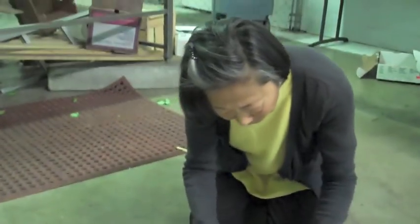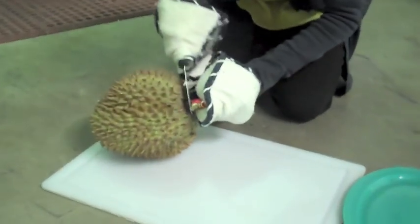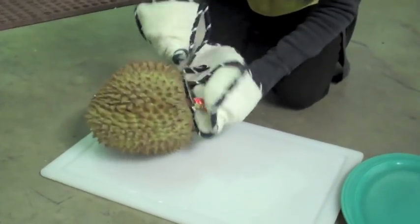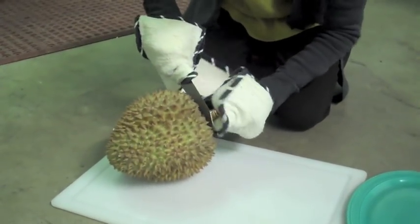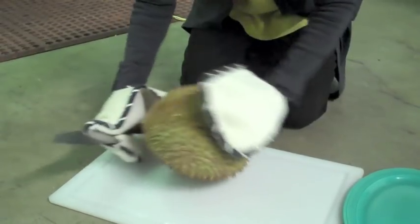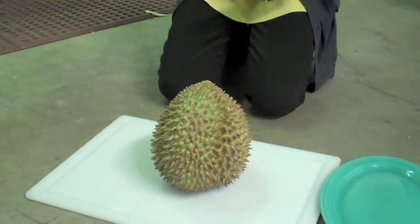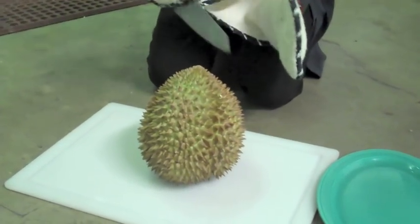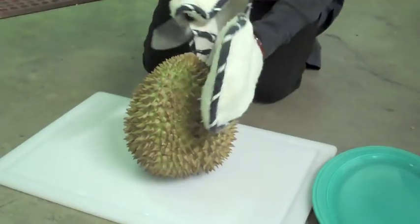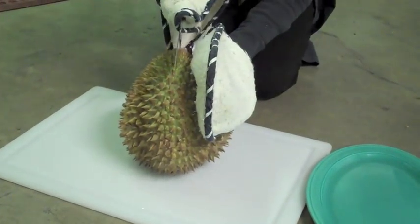What we're going to try to do is to cut the stem off, and then we're going to try to open it by prying it open between the parts. Here's one part, and here's one part, and here's one part. I'm going to do it from the bottom where the end of the stem is.